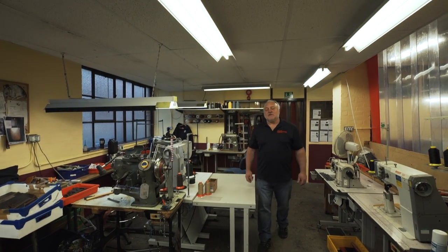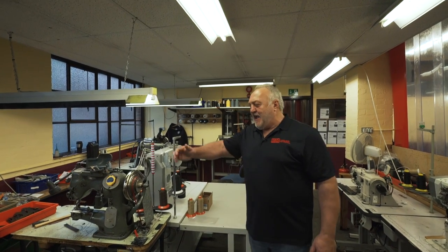After cutting, the belt is then sewn before the edges are dyed and then finished by hand.